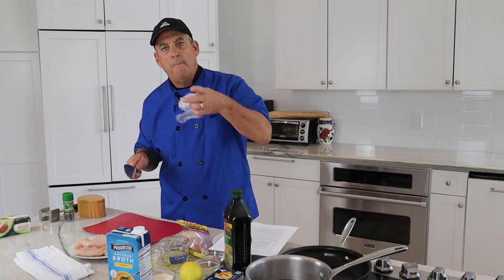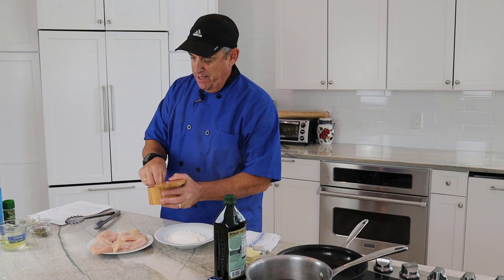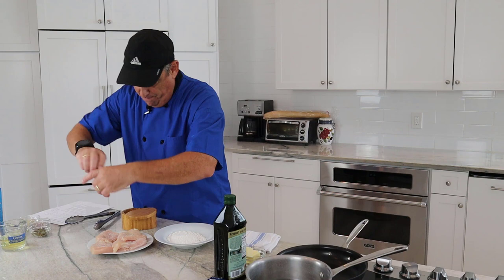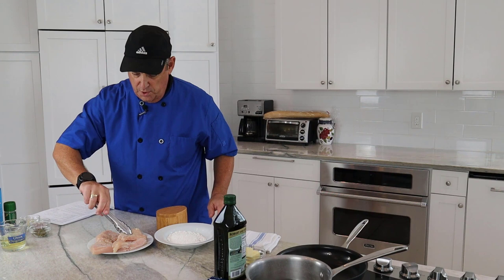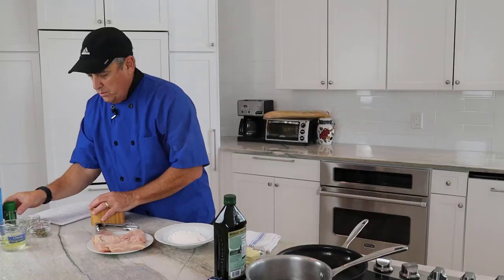Okay, step one is taken care of — chicken's all portioned up and evenly flattened. Now we're going to go on to steps two and three and start cooking. First, we want to season both sides of the chicken with salt and fresh black pepper. We'll use tongs to turn it so we don't have to touch it with our hands. Do you know why we season both sides of a piece of chicken? Because we eat both sides!